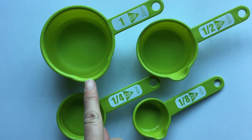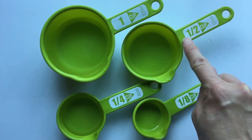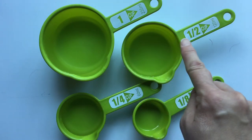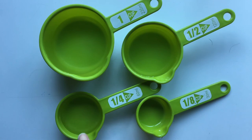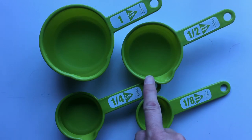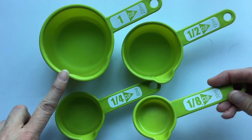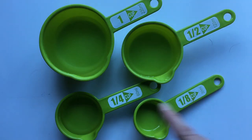So a whole cup is represented by one. A half cup is represented by one half — this cup is exactly half of the one cup, and if I pour two of these into the one cup I get one whole cup, because one half plus one half equals one whole. My quarter cup is exactly half of my one half cup, so one quarter plus one quarter gives me one half. And finally one eighth — this is one eighth of the one whole. If I were to divide this cup into eight equal parts, this is how much it would hold. One eighth plus one eighth would give me one quarter.